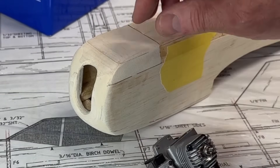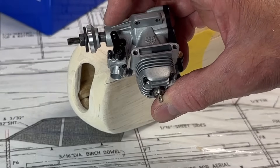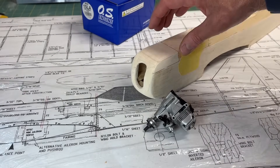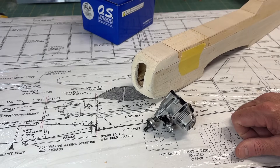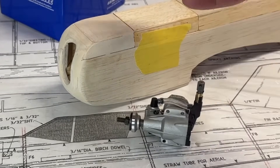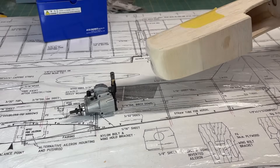Once I get this opened up, I'm going to set the engine down in there and drill the holes to mount it. I'll mount it temporarily, line up where the hole needs to be in the firewall so the control rod can come out and engage the lever, then take it back off so I can continue building the plane. I think I'm going to coat the inside probably with an epoxy resin or something just to help protect it from the glow fuel. I did two videos regarding the OS Max 15 LA — an introduction unboxing review and a break-in video — so check those out if you're interested.